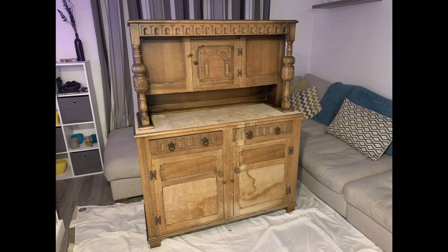Me and Chantelle have just picked up our new upcycle project. We've also sold loads of items - stay tuned to the end of the video to see how it turns out and how much profit we've made so far.